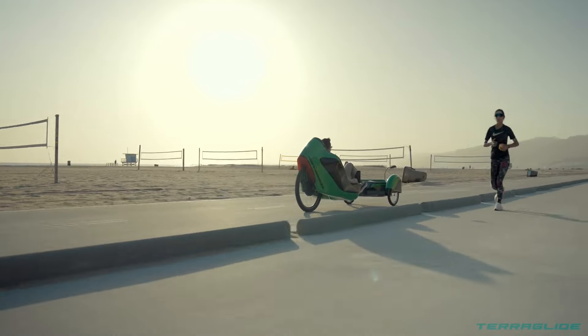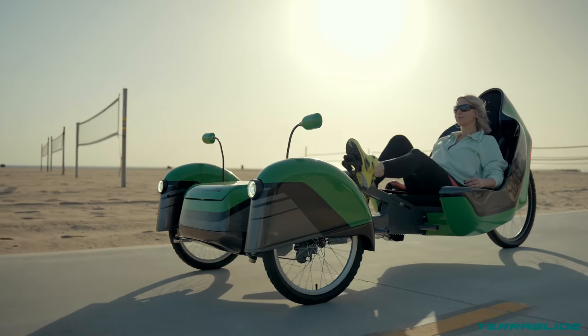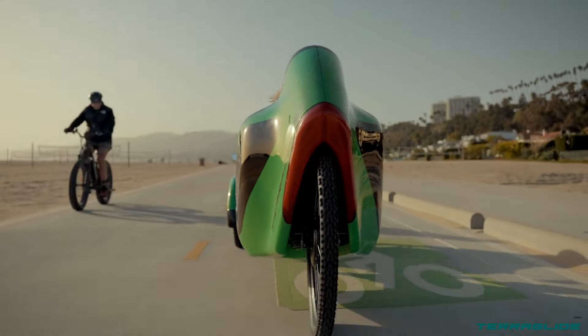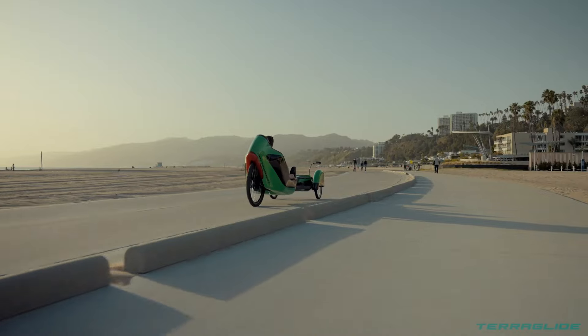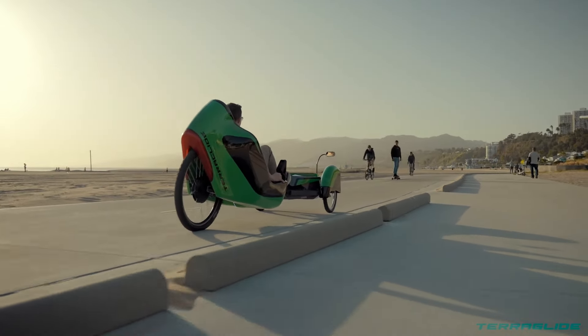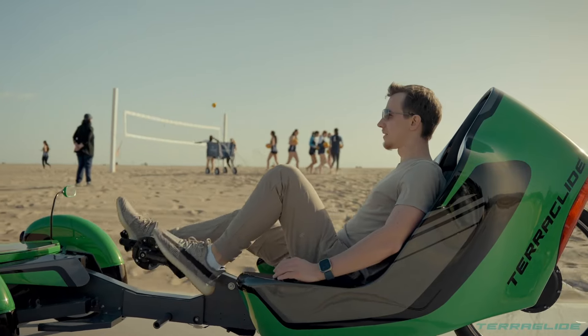The three-wheel design provides stability and eliminates the need to balance, making them easier to learn and ride than two-wheeled electric scooters or motorcycles. Powered by an electric motor, they offer an eco-friendly and potentially quiet way to commute or explore.